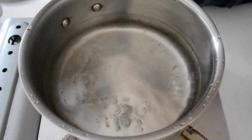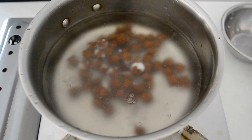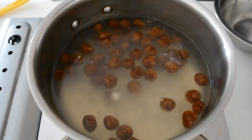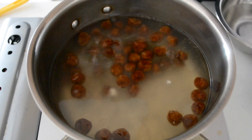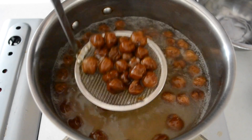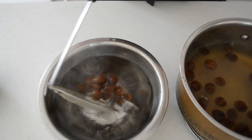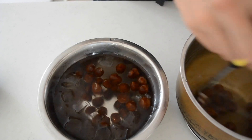Bring a pot of water to a boil. Add in the tapioca pearls and cook on medium-low for about 6 to 7 minutes. Stir occasionally to prevent them from sticking to each other. Cook until the pearls float to the surface, then cook until they look translucent. Taste one if you are not sure whether they are cooked or not.